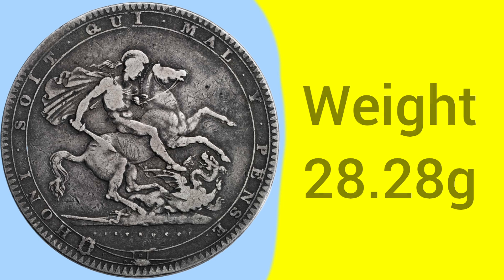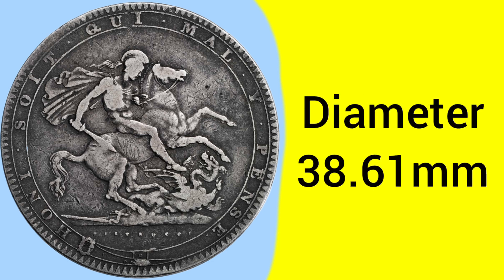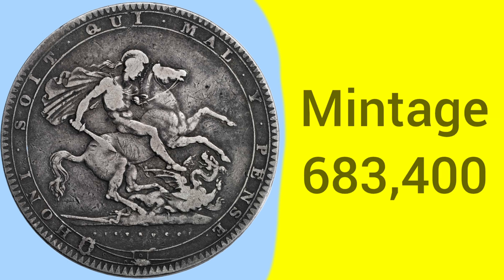The weight of this coin is 28.28g, so a very heavy coin, the heaviest coin in circulation at this time, and a very large coin, again the largest coin in circulation at the time, with a diameter of 38.61mm. So a very large coin indeed, but not a very large mintage, with only 683,400 crown pieces being produced in 1819.